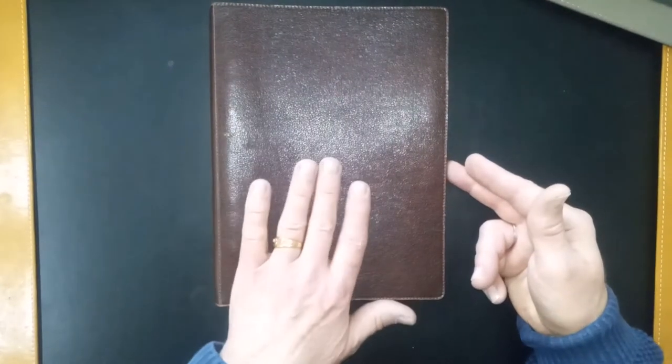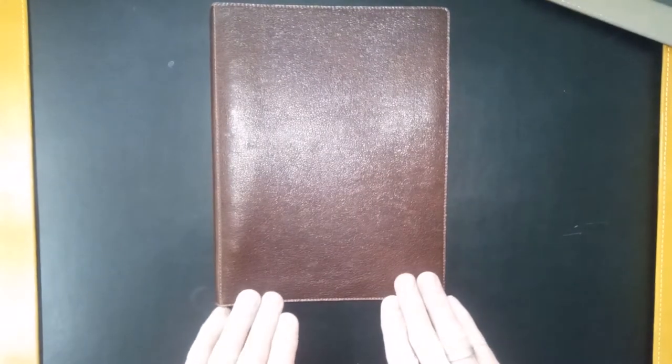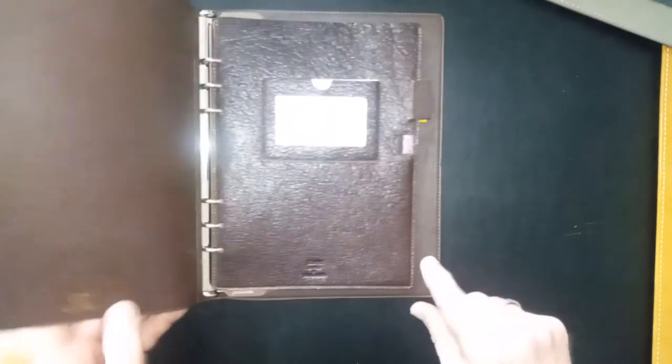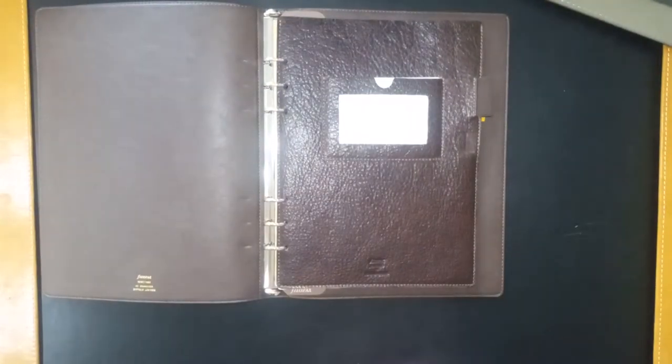It's leather, there's no closing mechanism. This is the brown version — there's also a black version. The current price is 159 euros. Size is 180 millimeters wide, 233 millimeters in height, 28 millimeters depth, and the ring size for this version is 15 millimeters, so it's very small, very compact.